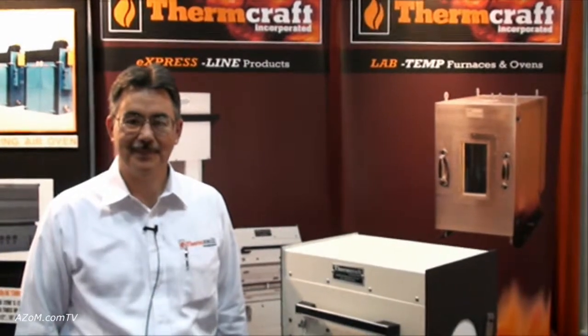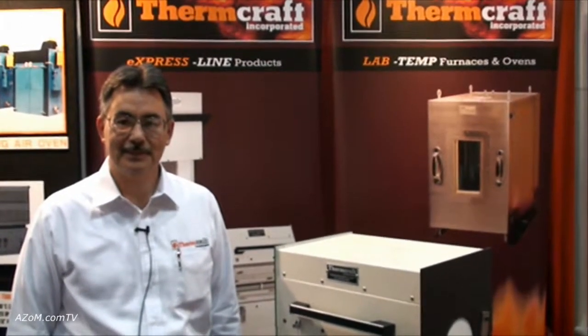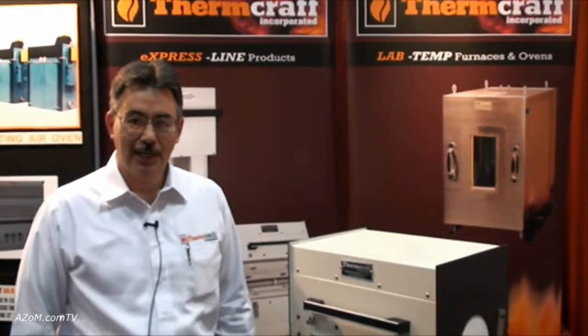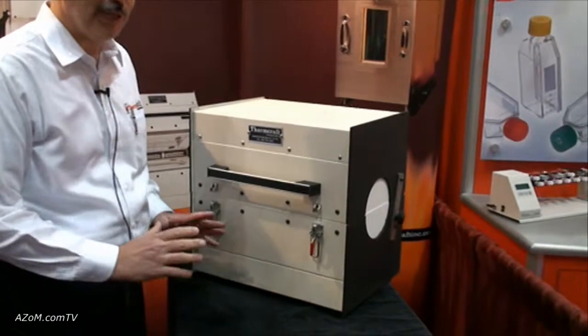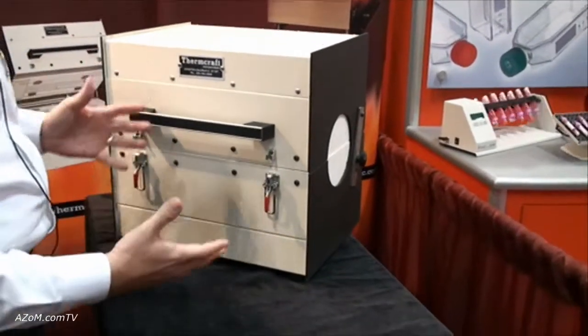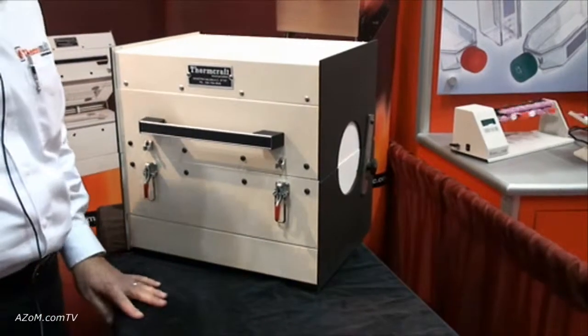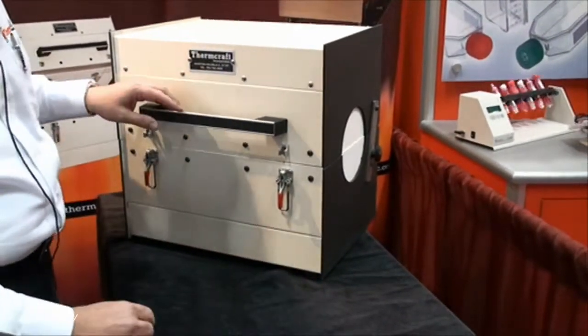This is Cameron Chai here from azom.com and I'm speaking to Jim Miller from Thermcraft, and he's going to talk to us about their split tube furnaces. This is their ExpressLine split tube furnace. The reason for the ExpressLine is there's a two-week lead time. It's a typical split tube furnace rated for 1200 degrees C, with another level rated for 1100 C.